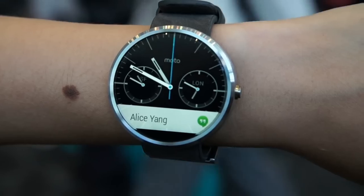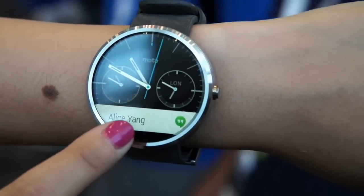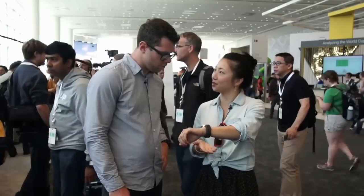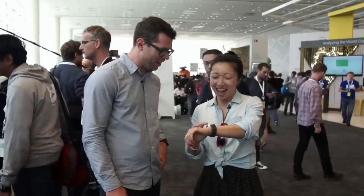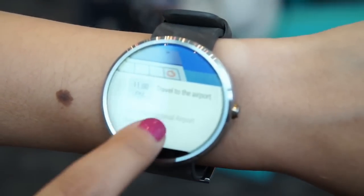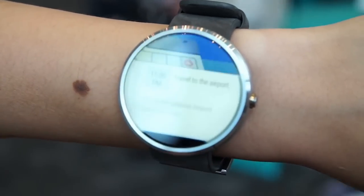Now the notification at the bottom — you see a small notification, and then when you swipe up, you get more information. In this case, the famous Alice Yang, who's on everyone's demo device. And when you keep swiping up, you see a number of different cards, anything from traffic to calendar appointments to airport.